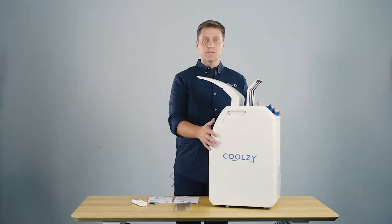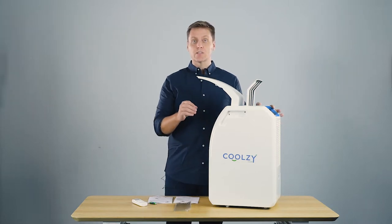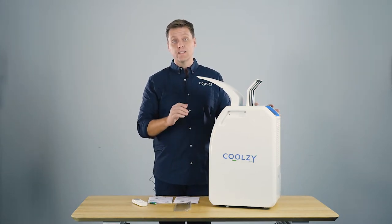The unit itself is powered by a 340-watt compressor. The compressor uses so little energy that you could run this all night for less than a dollar.